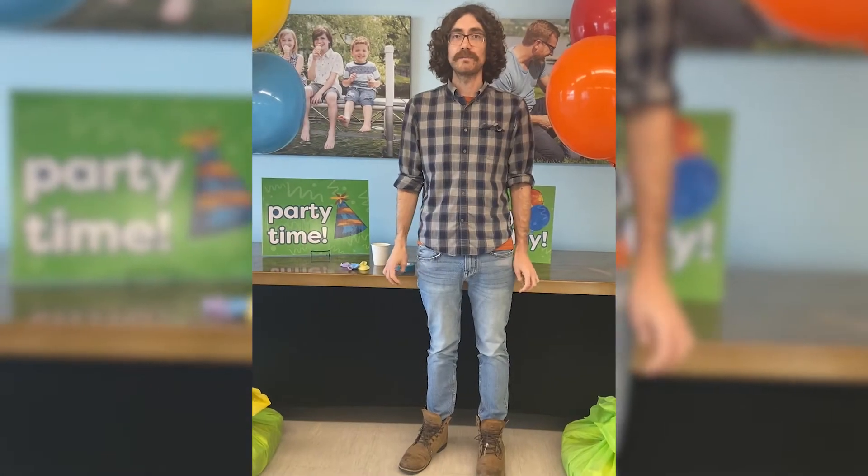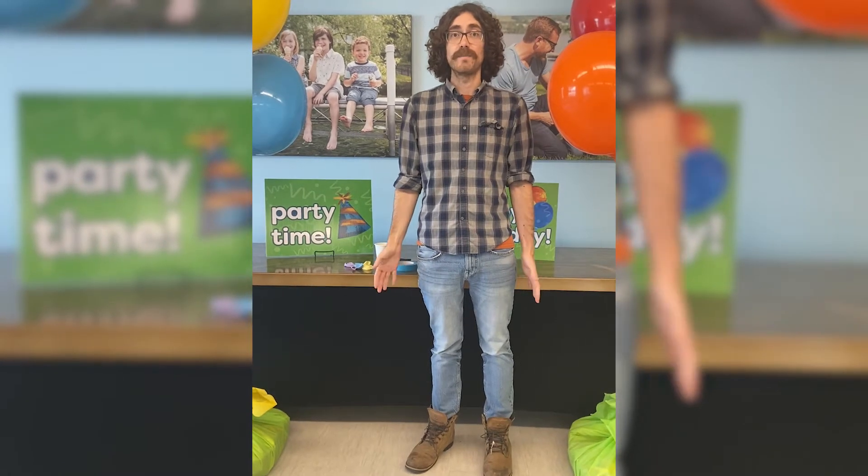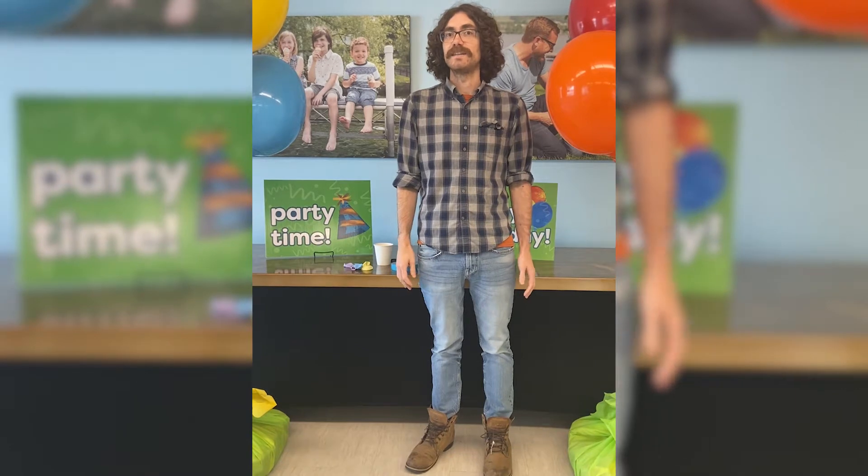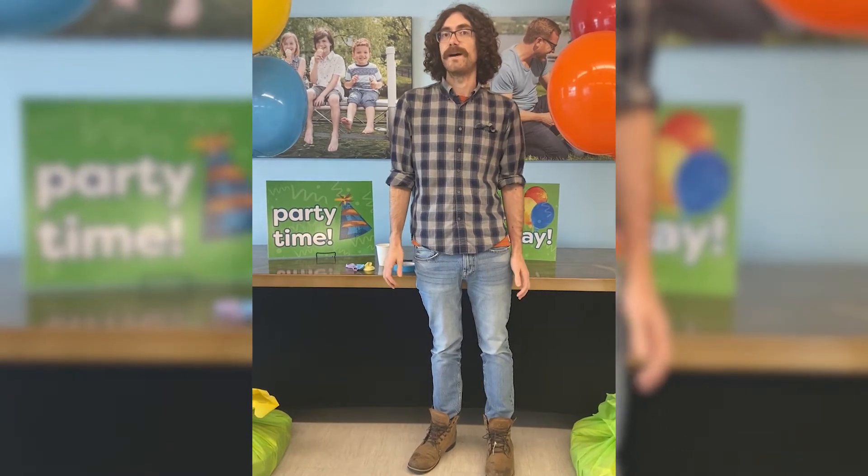Hi friends, I'm Mr. Dan from Explore More and we're celebrating our birthday. The activities are sponsored by Bond, Shenick and King. Today we're going to be making pom-pom launchers.